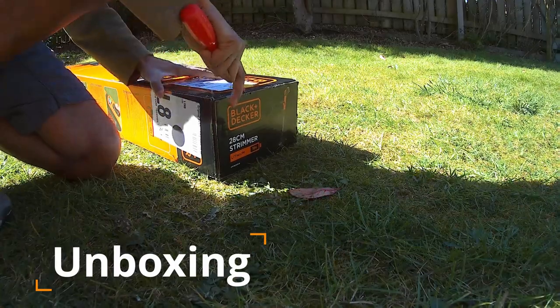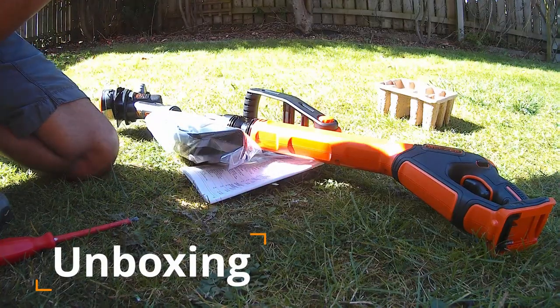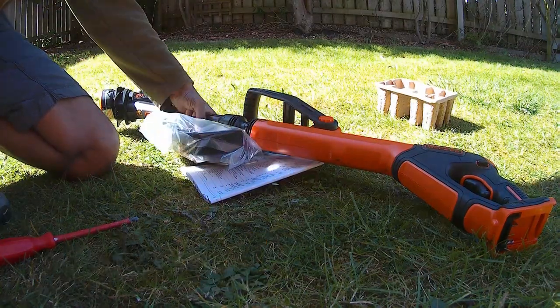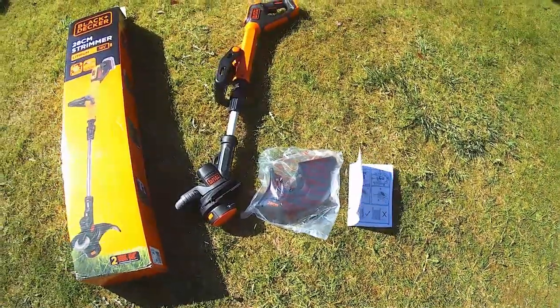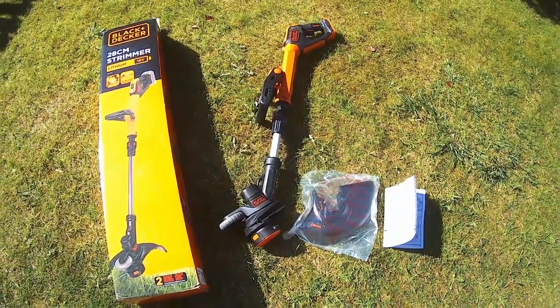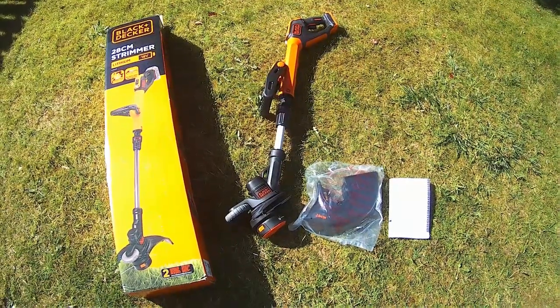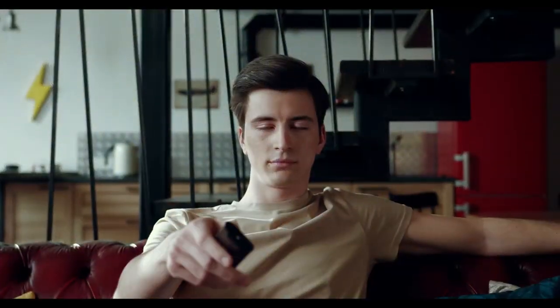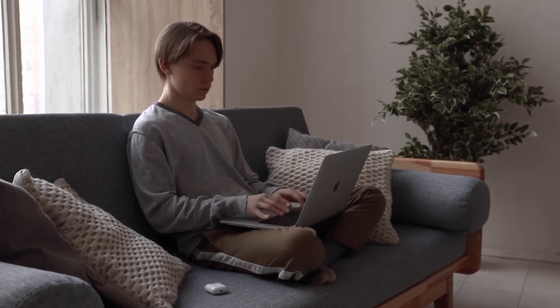So what's inside the box? When buying this product you will get the main grass trimmer, the guard and an instruction booklet. As you can see, this is the bare unit which does not come with a battery or charger. It was cheaper to buy this unit without the battery and charging unit as they already have some Black & Decker 18V batteries and a charging unit. Make sure you stick around till the end of this video when I'll be sharing an extra money-saving or earning tip you should definitely consider before purchasing your cordless grass trimmer.